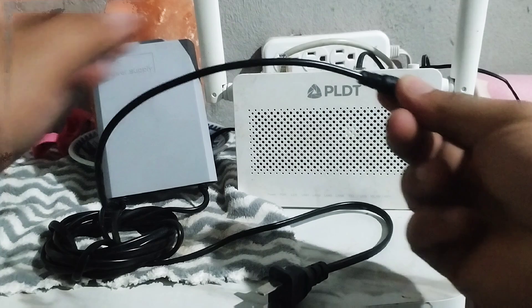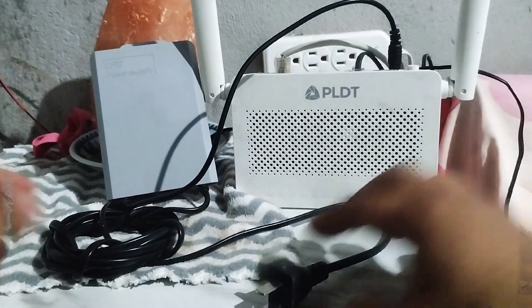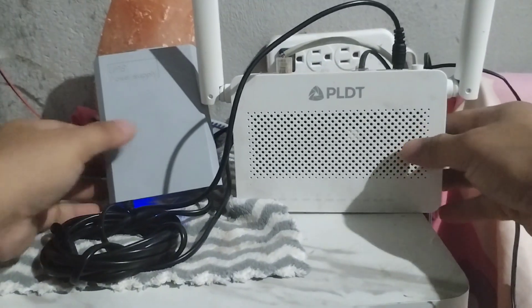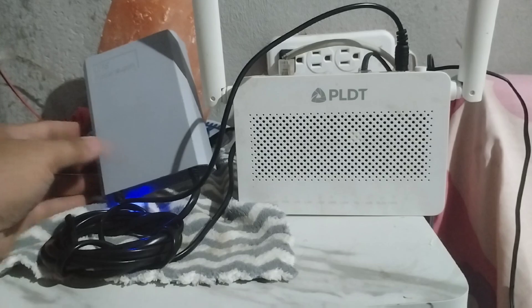Let me just remove the main adapter here, then insert our UPS power supply cord and plug it in. That step is done and our power supply has powered the UPS.